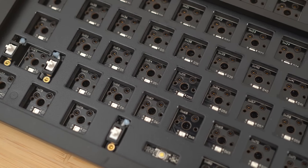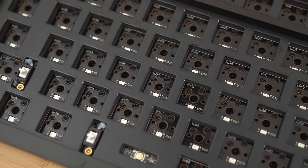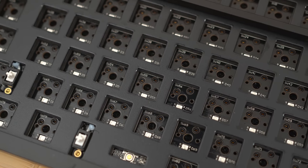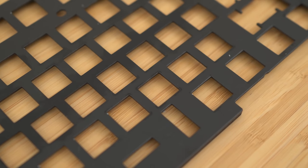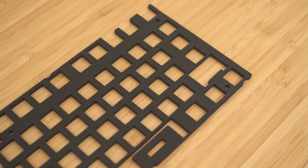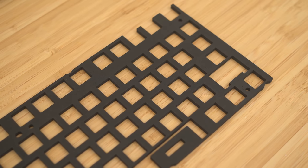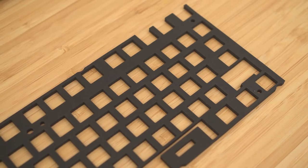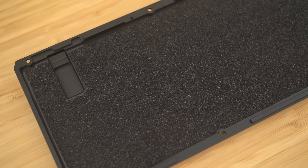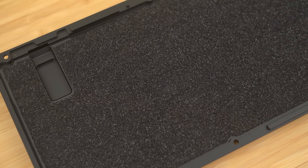With all the keycaps and switches removed, you can start to see the additional details. Unlike the Q1, the Q3 uses a steel plate — the same as the Q2 — and I'll get into the reason for this later. Like the Q2, the Q3 also comes with a dense plate foam to dampen the plate resonance, which is actually really important for this board. Beyond that, you have the lower case with this thin foam — pretty much standard stuff, and very similar to the Q2.